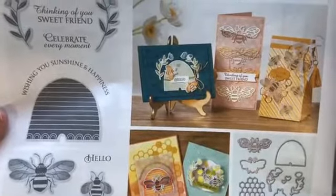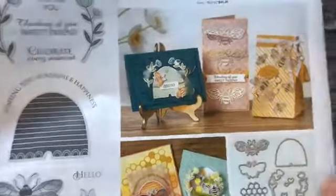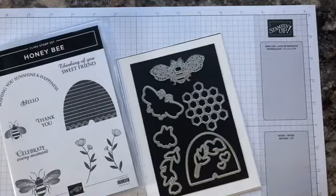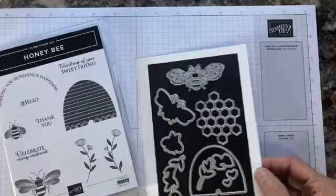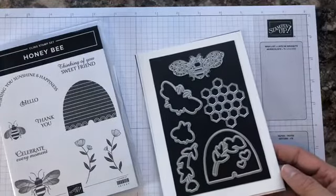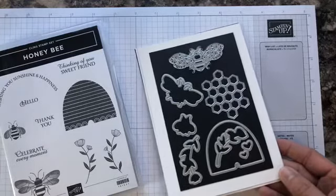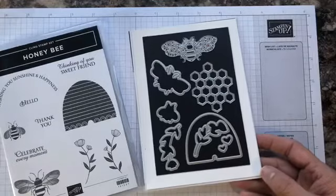You can always CASE the catalog, which means you look at the picture of the project in the catalog. If ever you do that and you want help with measurements, reach out to me — I'm always happy to assist with trying to figure out how to make a project if you want to duplicate something you see in the catalog. I can try and help you with basic measurements.